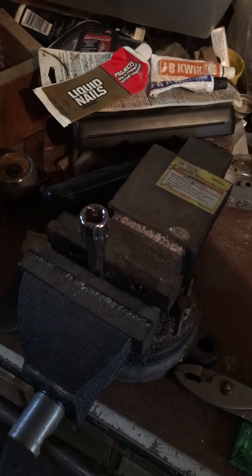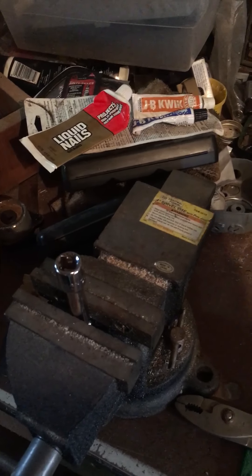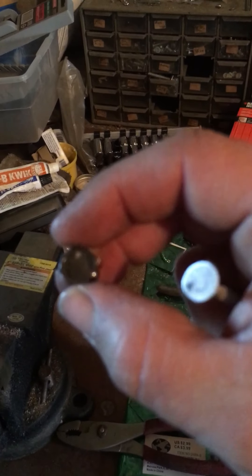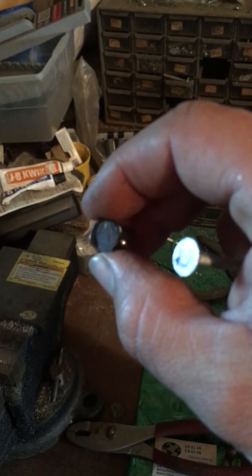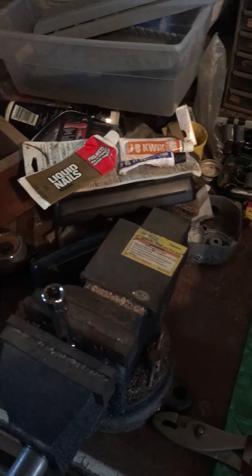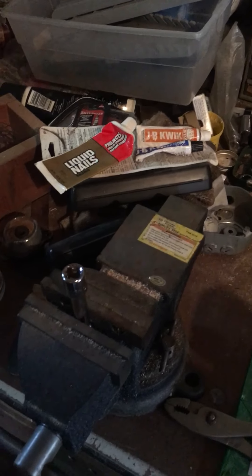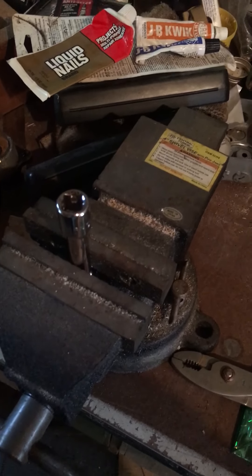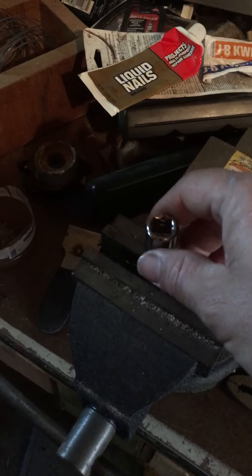The JB Weld is probably older than the Liquid Nails. It came off the nail head, but it worked for what I needed it to do. If you ever wonder — I couldn't pry that thing out for the life of me and thought, well, just glue something to it.